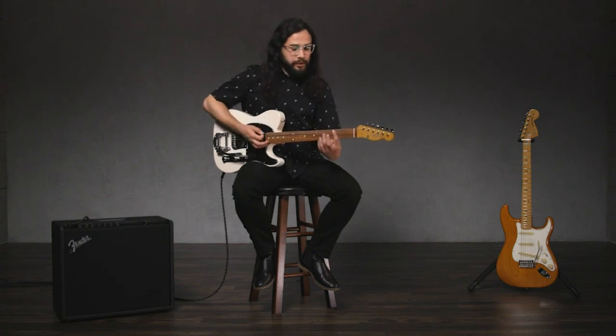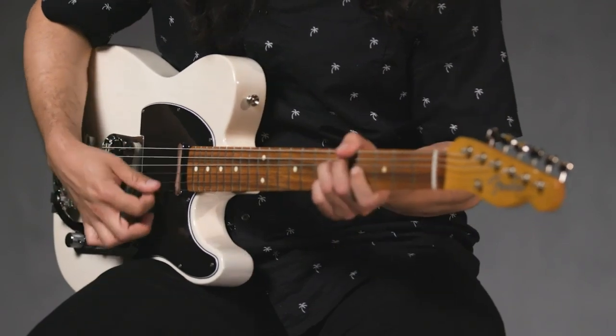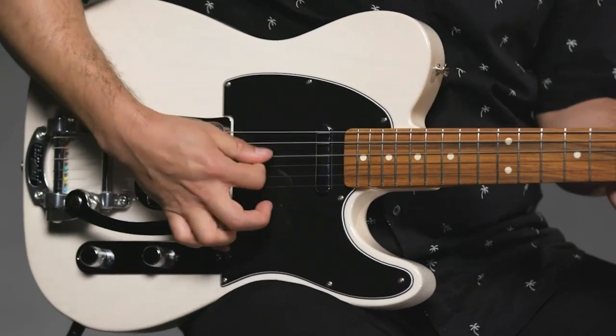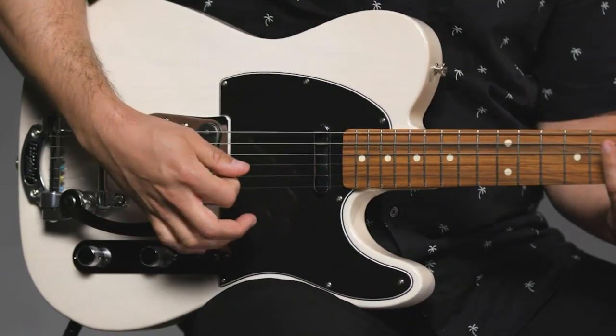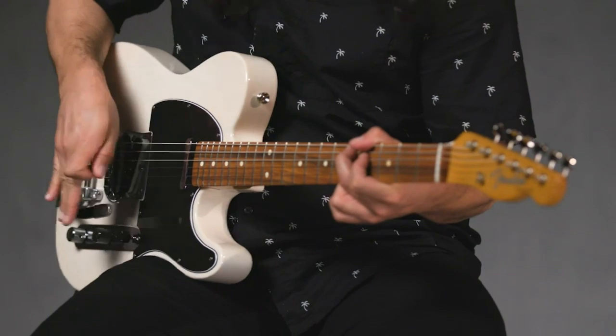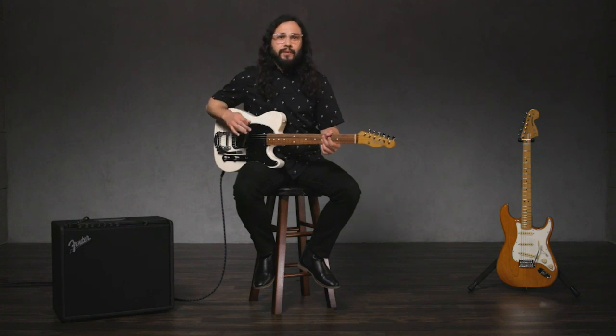The Bigsby was the first commercially successful vibrato arm, and it's now available on the new 60s Vintero Telecaster. Bigsby vibrato systems are often found on hollow body and semi-hollow body guitars, so they tend to be used in country and rockabilly music by players like Brian Setzer and Chet Atkins. If you own a Stratocaster, it comes with a different type — the synchronized Strat Tremolo — used in more rock-oriented music by players like Jeff Beck and Eddie Van Halen.